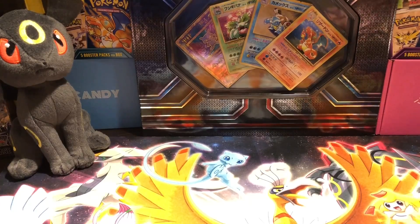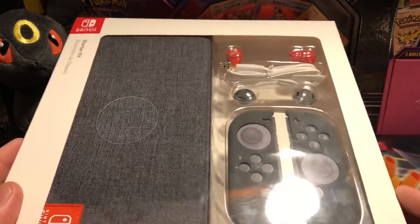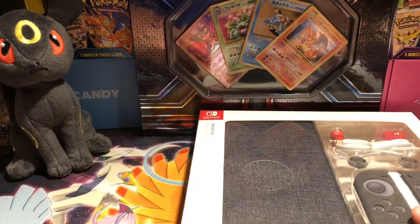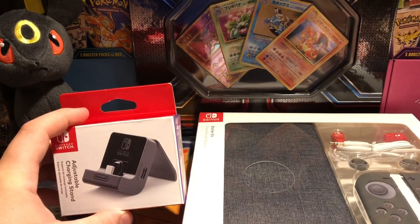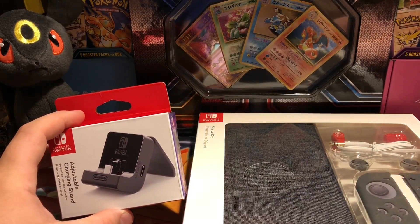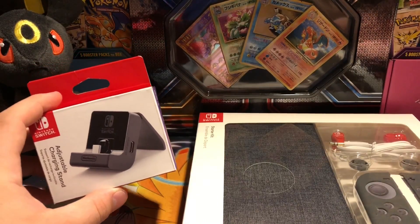Today we're going to be doing an unboxing video for the Nintendo Switch starter kit — the cover we got right here, awesome sleeves for the Joy-Cons, basically Joy-Con controller tips, and some headphones. We're also going to be doing this guy right here: the adjustable charging stand.